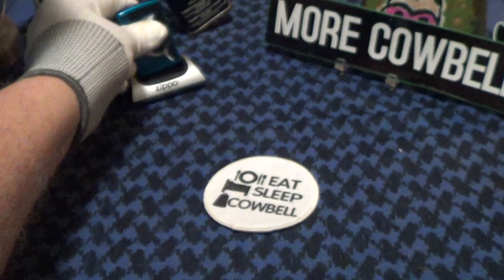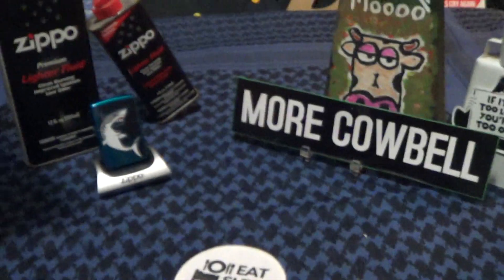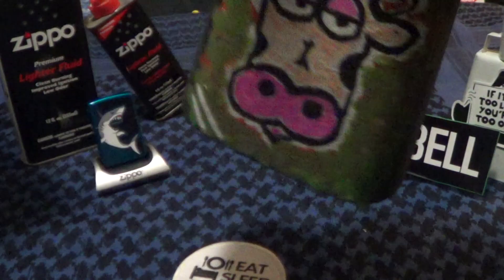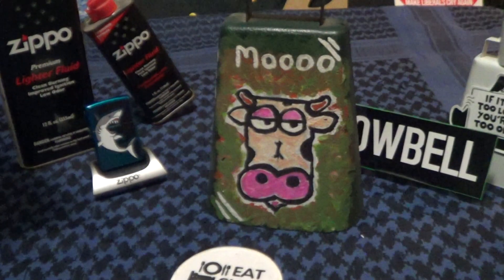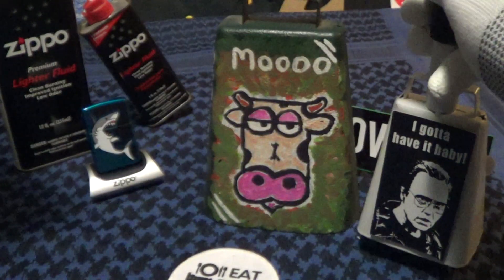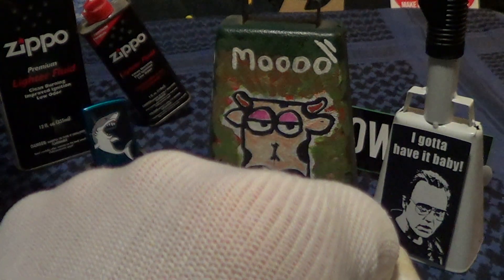This would be a good addition to my collection, but it's really not worth very much — more of a novelty. So we will give it some cowbell, and maybe even a little more cowbell. Knuckle bump.